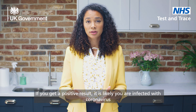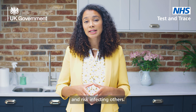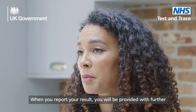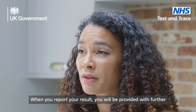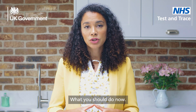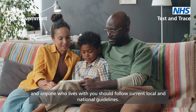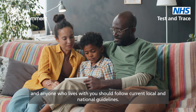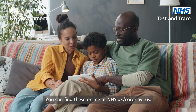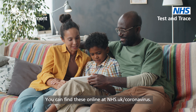If you get a positive result, it is likely you are infected with coronavirus and risk infecting others. When you report your result, you will be provided with further information on the next steps to take. You should isolate, and anyone who lives with you should follow current local and national guidelines. You can find these online at nhs.uk/coronavirus.